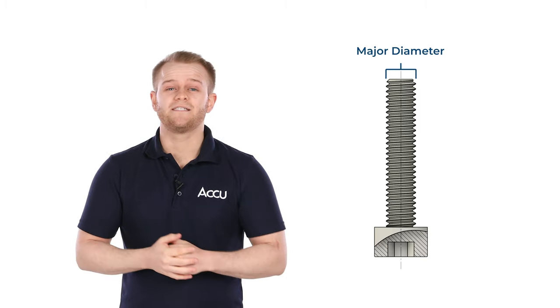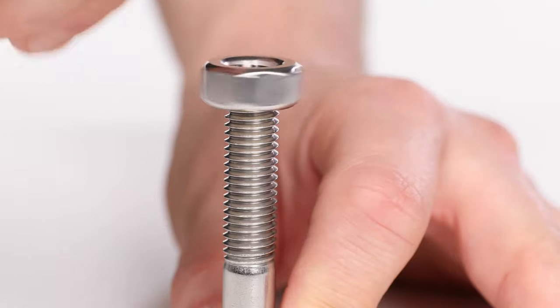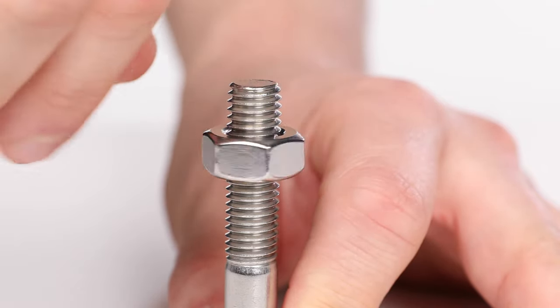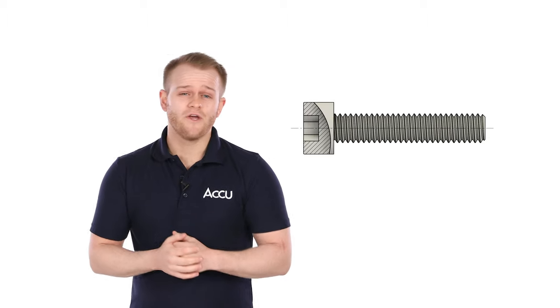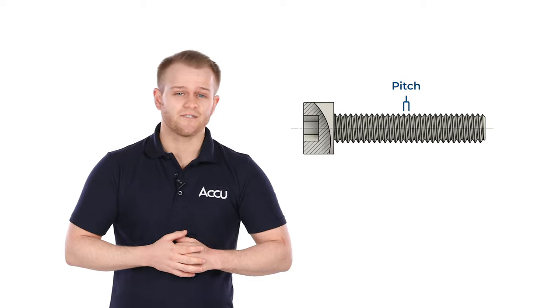The major diameter of a screw or bolt is measured along the peaks of the threads. Pro tip: if you've not got a ruler or a vernier caliper to hand, use the nut to do a quick check to find the thread diameter. Thread pitch, on the other hand, is the measurement of the distance between the peaks of two adjacent screw threads.